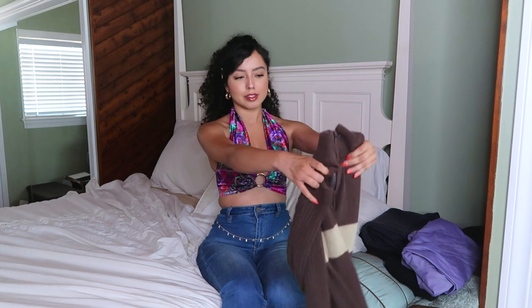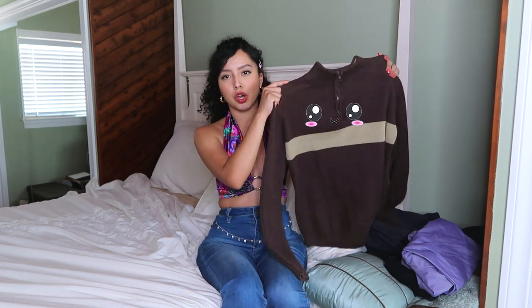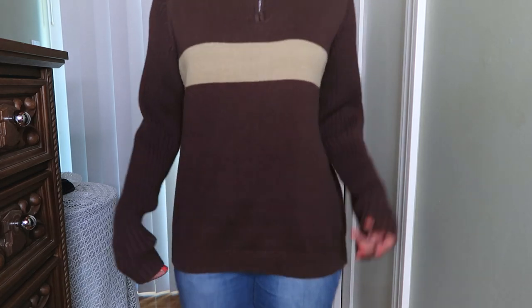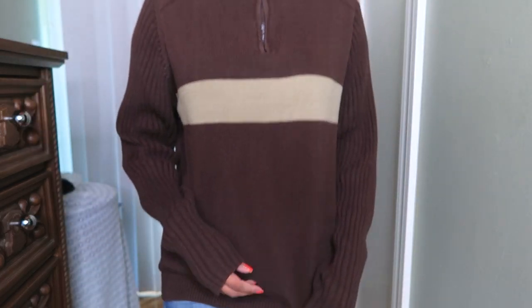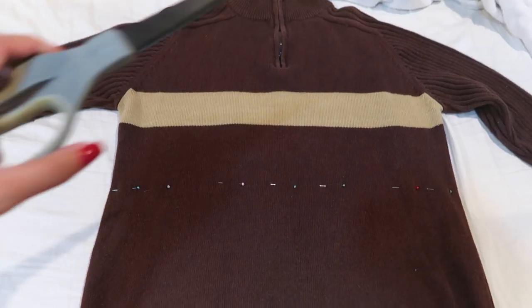We're gonna start off with this first piece. I have a picture of how I want it to go — I'm basically just gonna crop it and then pair it with some bell bottoms or a skirt. It's very much a fall vibe, and I love the mock neck style. These transformations are going to be really simple — a change of pace, because I've been doing more complex things lately.